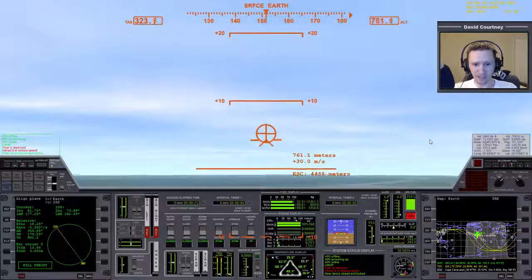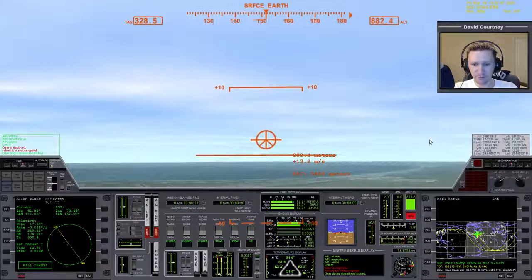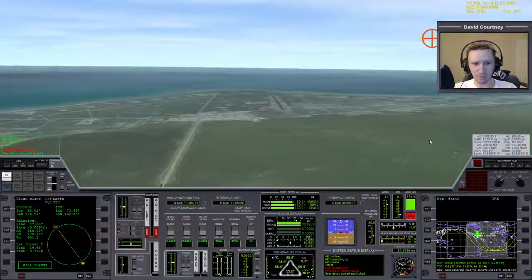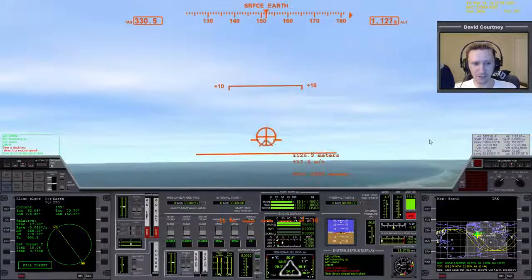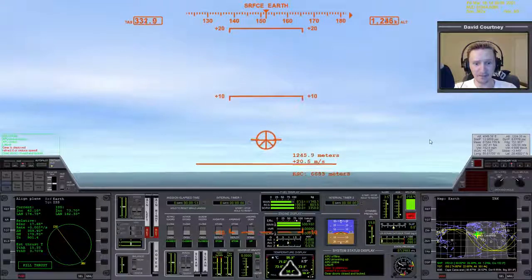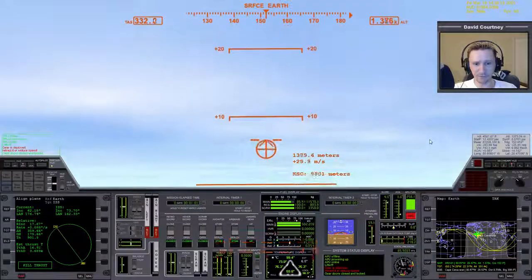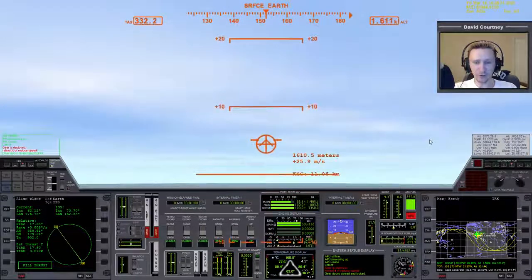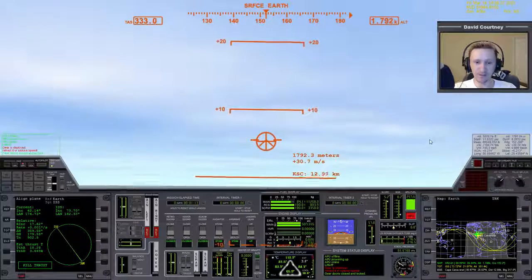So let's fly around KSC on runway 15. Using the hat switch, we can tilt the view to see where we're at. One thing I find useful when trying out any new craft — if you want to learn takeoff and landing — is to fly around the airport you start at. Maybe do a couple of circles and just get a feel for what the controls feel like and how it's different from the Delta Glider.